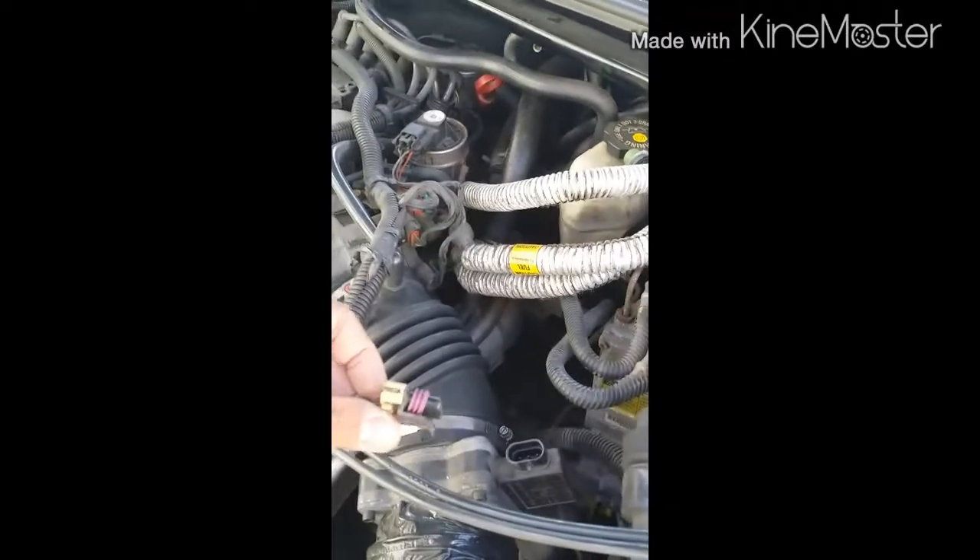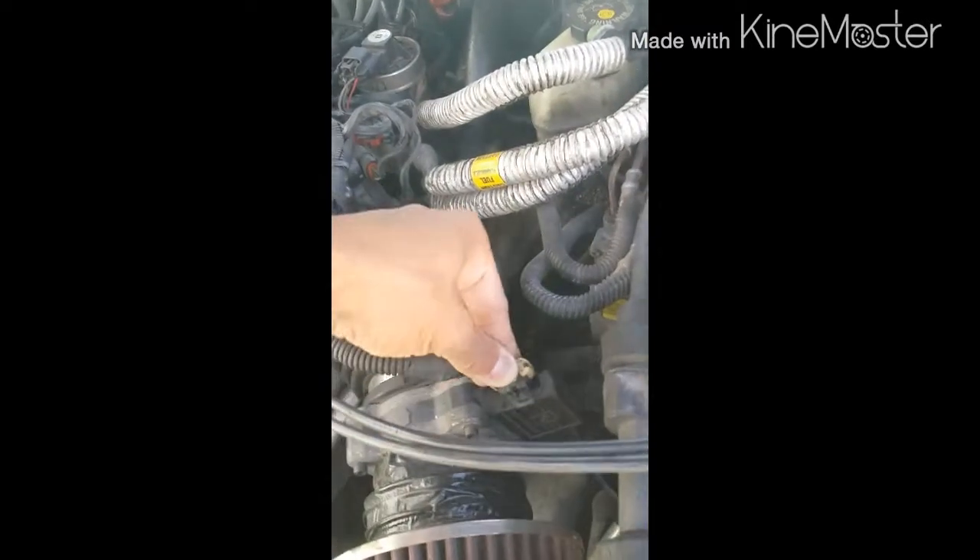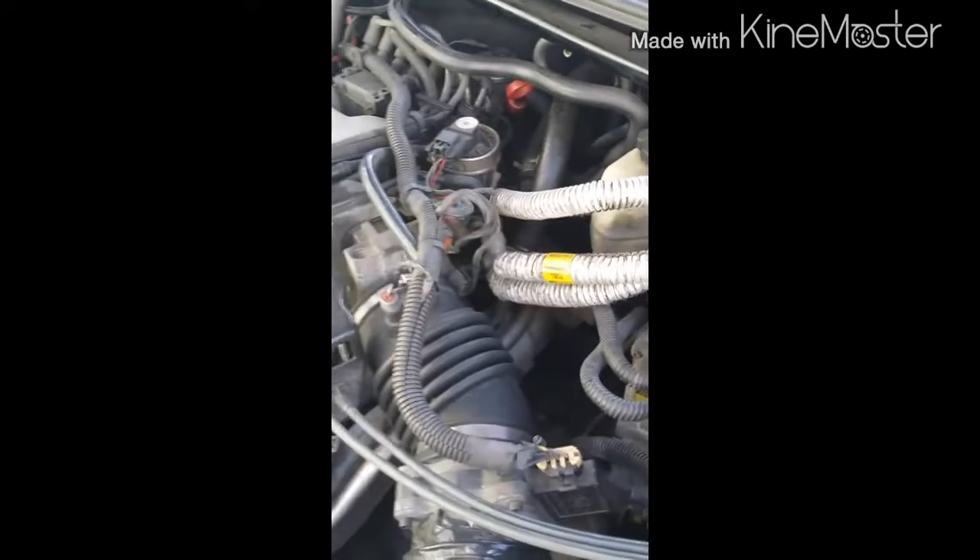Now as you hear, it's running smoother — that lets you know that the airflow sensor is actually bad. Now when I go to plug it back in, it stops.